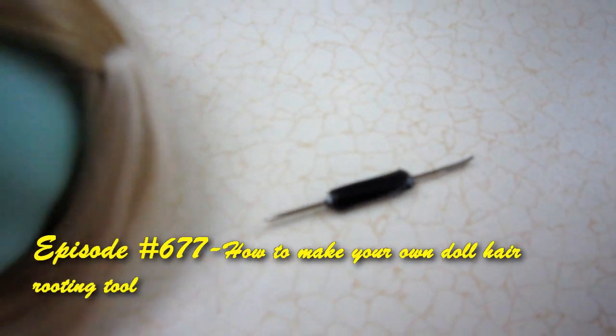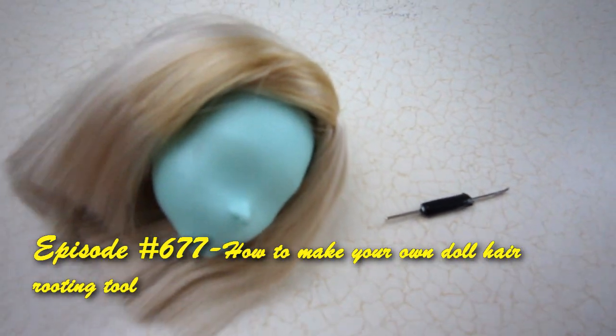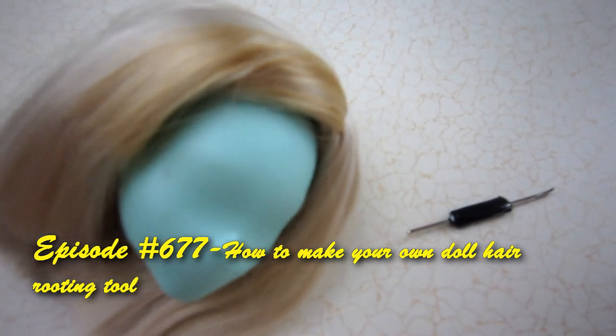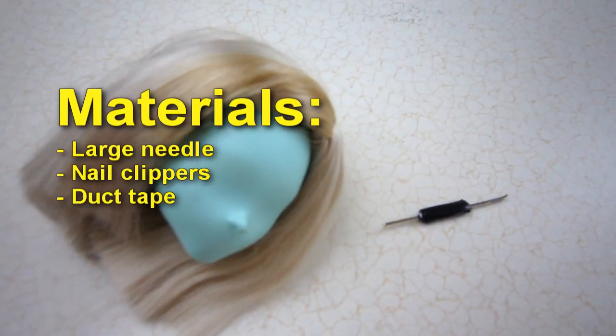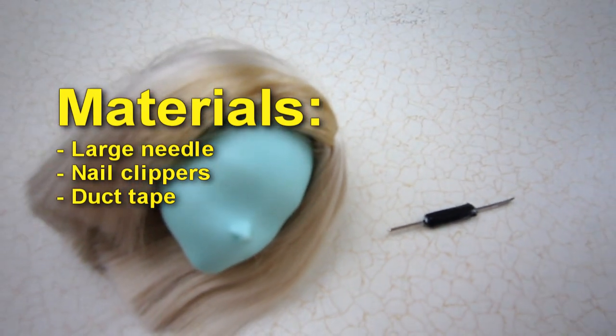Welcome to SimpleKidsCrafts.com, episode 677: how to make your own doll hair rooting tool. Materials: large needle, nail clippers, and duct tape.